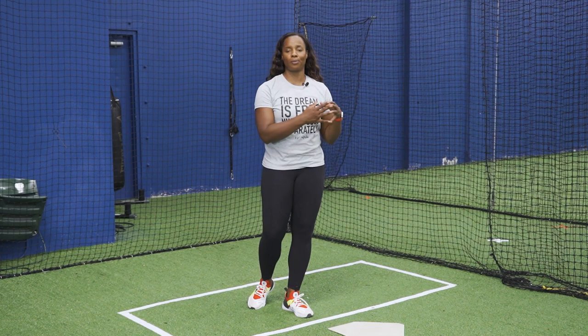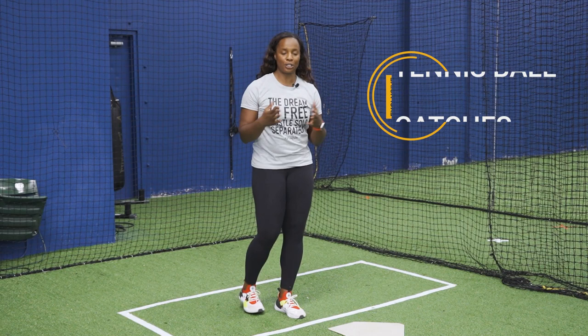My favorite slapping drill to do, whether I'm working with a beginner or more advanced player, are tennis ball catches. These are great to help with your footwork, your timing, your rhythm — just to get into the flow of moving through the box and what your footwork should be.